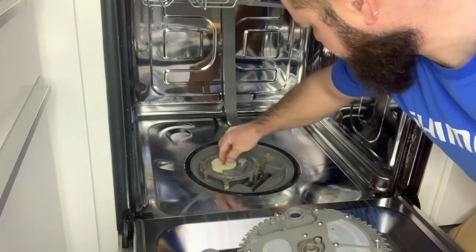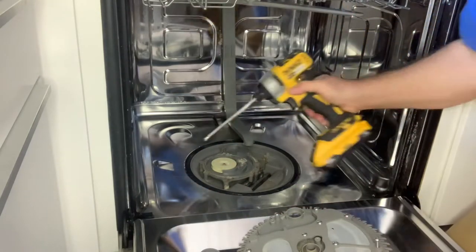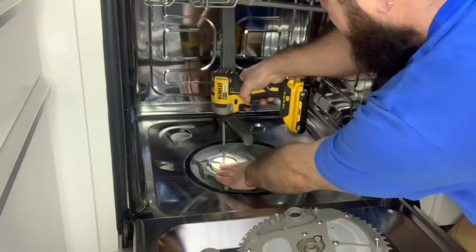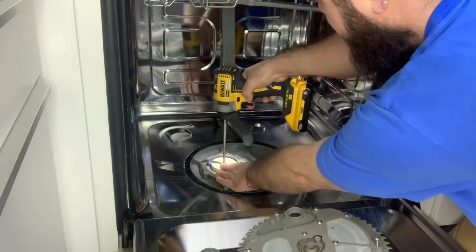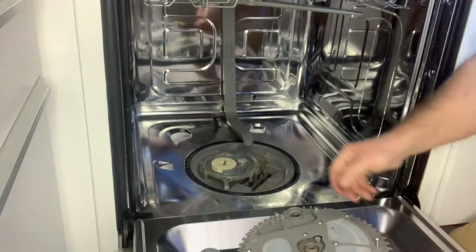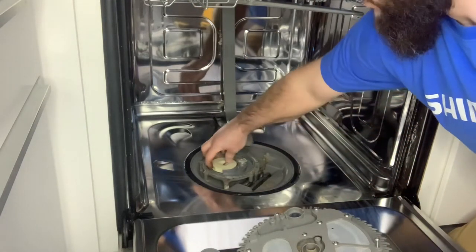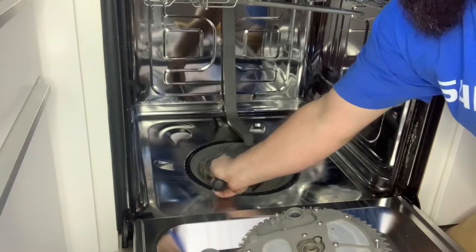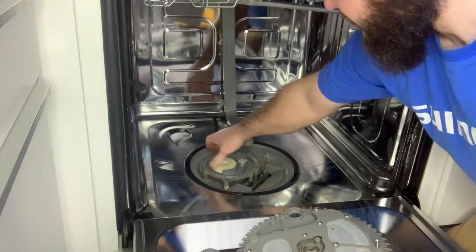Now for the impeller. There's just one screw on top. This should come off too with a little bit of force.